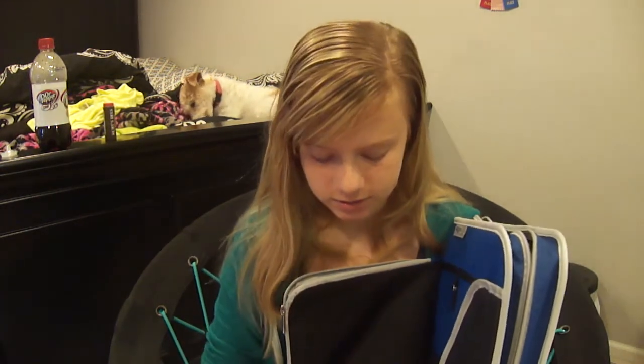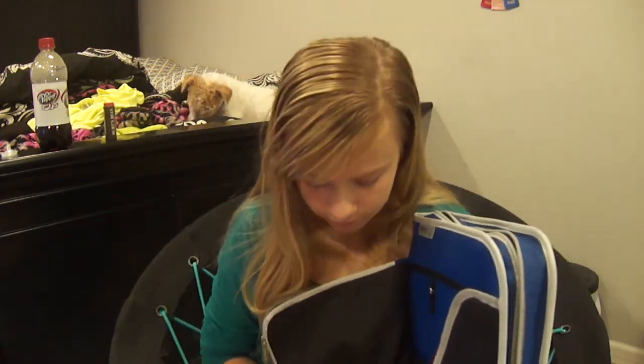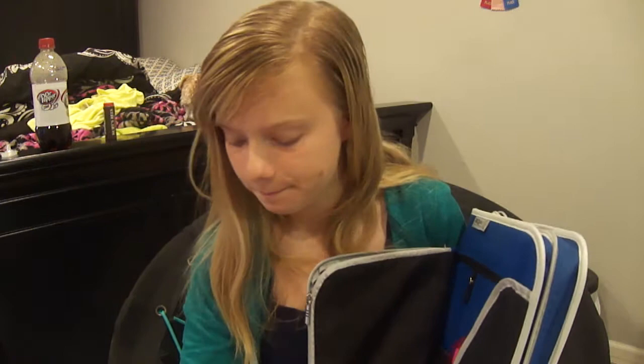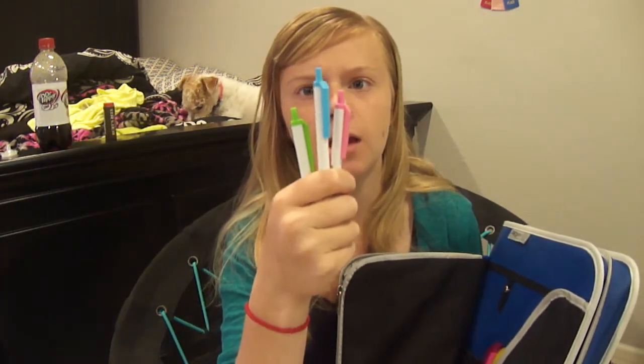I have more mechanical pencils, just in case I run out or need another one. And then I have three metallic Sharpies. I like metallic ones because they'll write on anything — like if you have to write on something black, you could use these and it'll show up. And then I have some sticky notes, because everyone needs sticky notes. I have a pink, a blue, and a green pen.